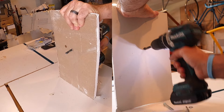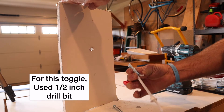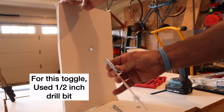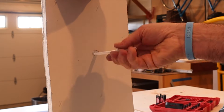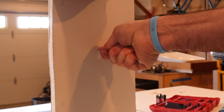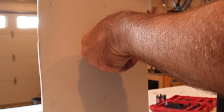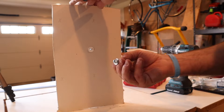I basically just have a half inch piece of drywall — obviously that represents the wall. This is the flip toggle. For my particular flip toggle, I needed a half inch drill bit. As I said before, you just push it through, pull that plastic piece until it is tight, and then you just break it off. Breaks off very easily.